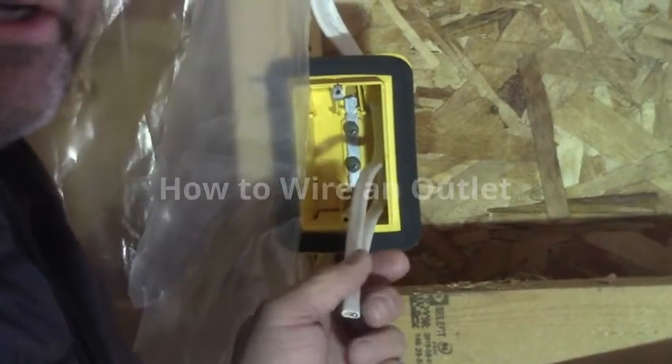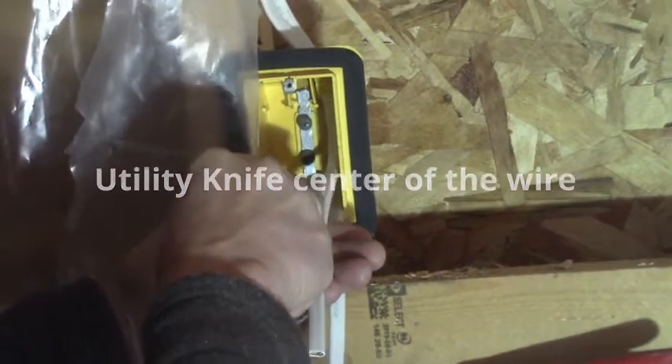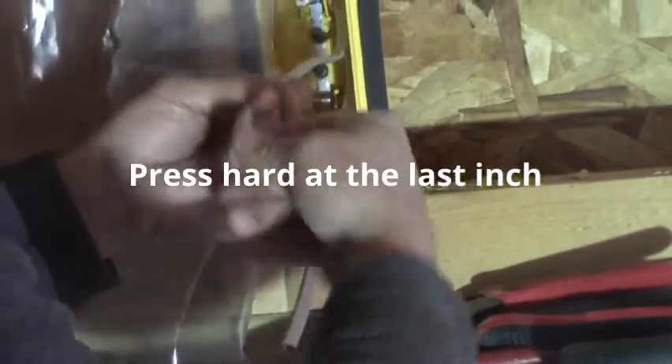We're going to strip some wires inside a box. I take my utility knife and I put it at least one inch to the back of the box and I draw it towards myself. I try not to cut myself here — I'm pressing hard — and I realize my utility knife is not very sharp. Then I peel back this insulation and I leave one inch of insulation in there.